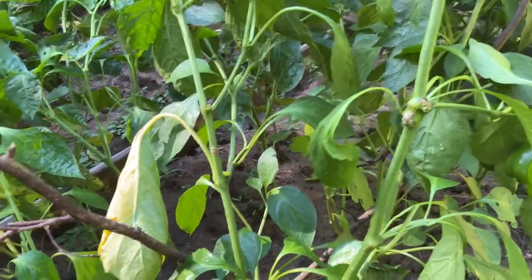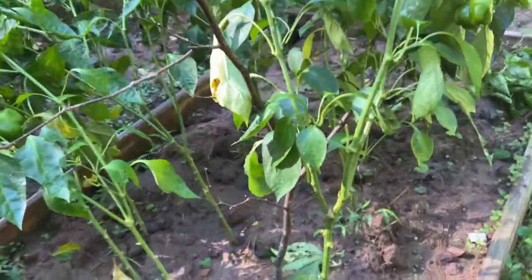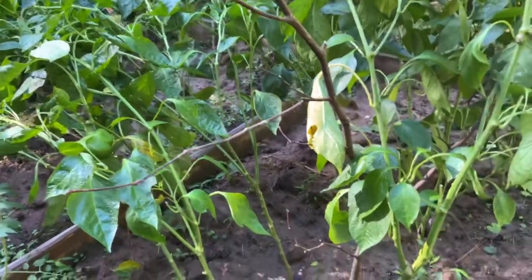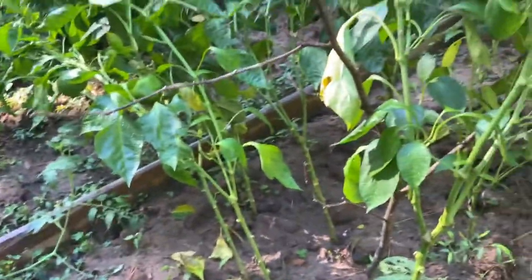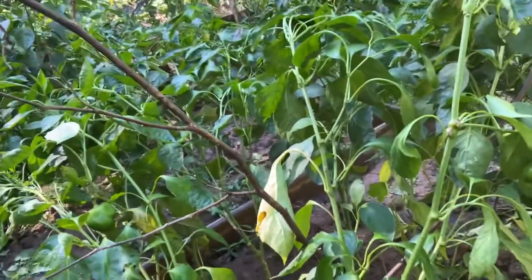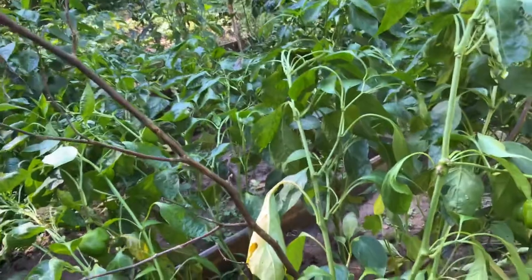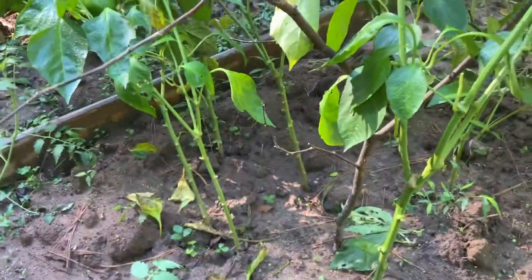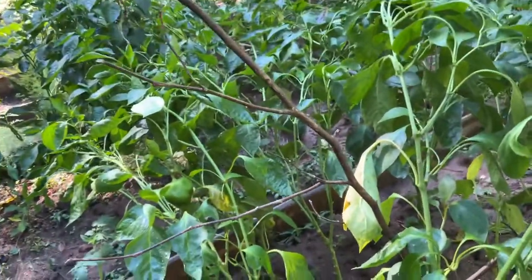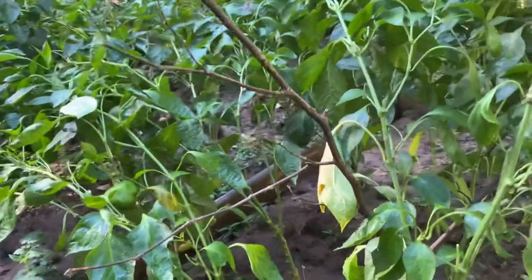These are the things that happen in gardening and it could discourage you, but don't let these things discourage you. What you need to do is learn from your lesson. If you know you have big pepper plants — and these pepper trees are not small, some are over four feet tall heading for five — I waited too long to put the stakes around them and this is the result. But this is not going to discourage me, because I'm so grateful that only a few limbs broke and not the whole pepper tree.